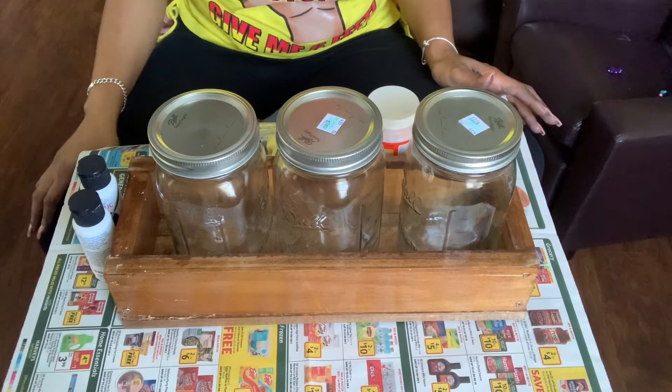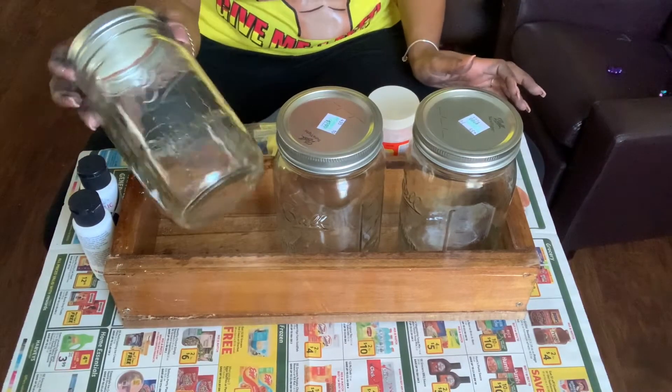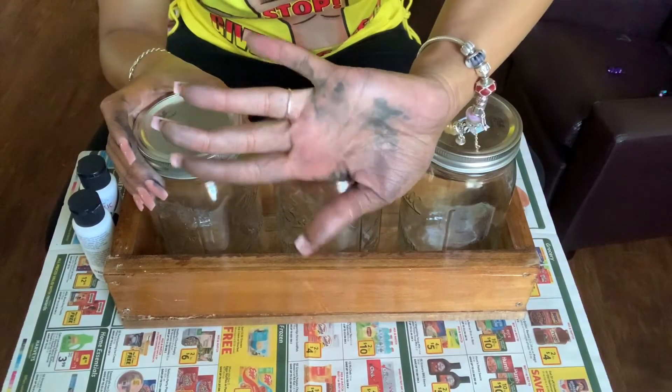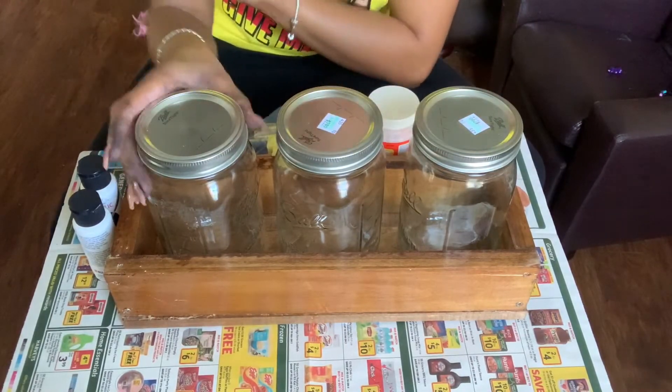All right, y'all, let's go through a quick recap of everything that you will need for this project. You will need three mason jars. I purchased these mason jars from Hobby Lobby. Excuse the black food coloring on my hand — I was doing cookies.